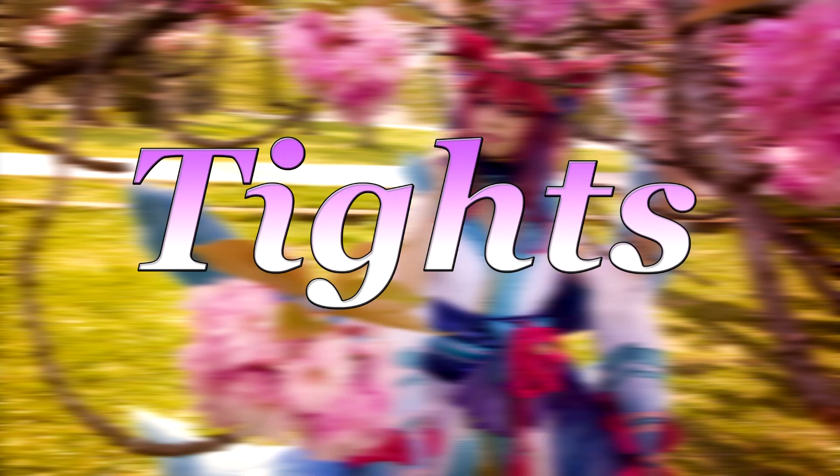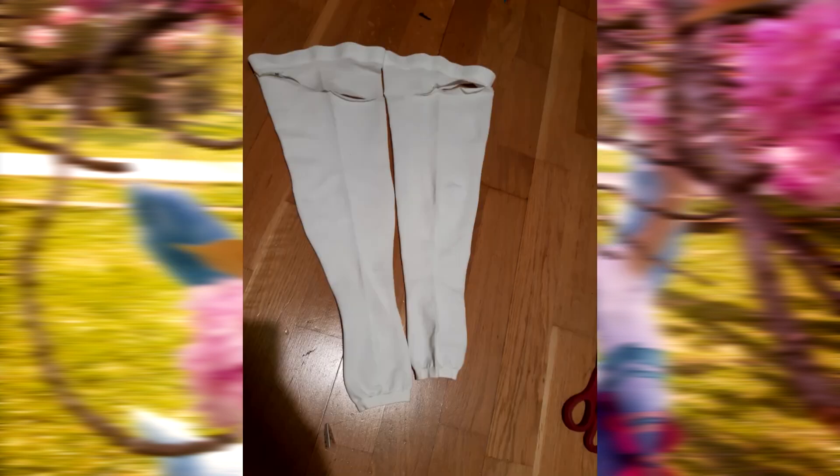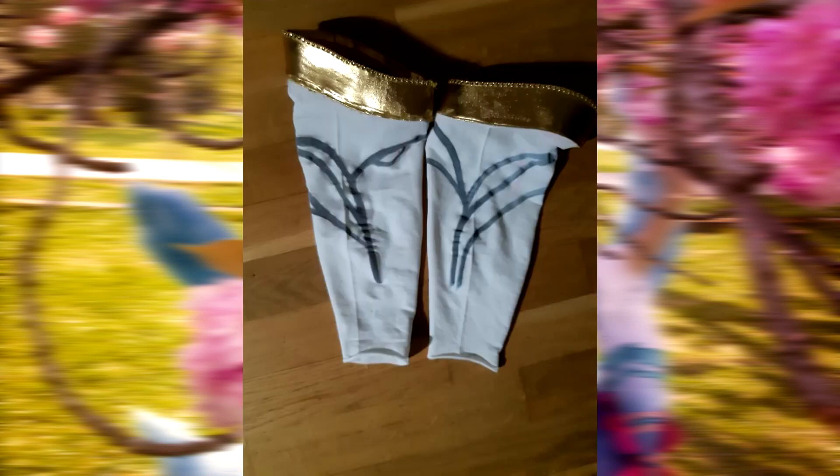And now for my next nightmare — the tights. My auntie gave me these tights and from the moment I saw them I knew I would use them for this cosplay. For the basic shape I put them on, drew on the lines, cut it, and finished the edges. Then I made a pattern for the golden details on top, cut the shape out of gold stretchy fabric, cut it from EVA foam, combined these two together, sewed it on the sides, and connected it to the tights. I painted the details with fabric paint — it looked horrible — so I made another two attempts.